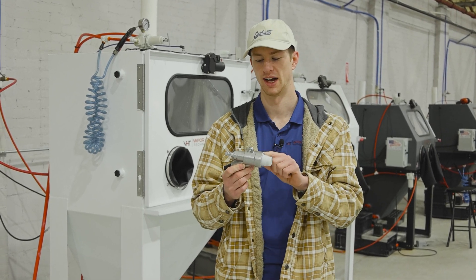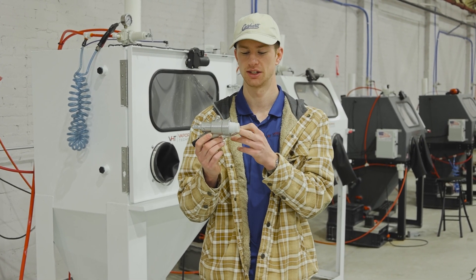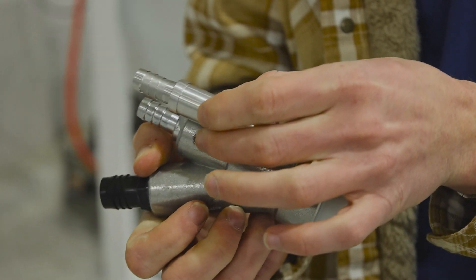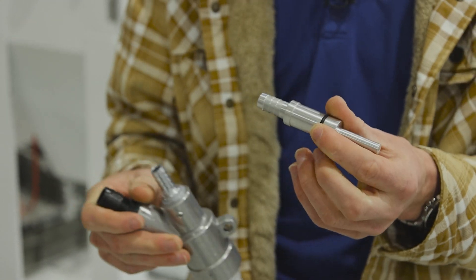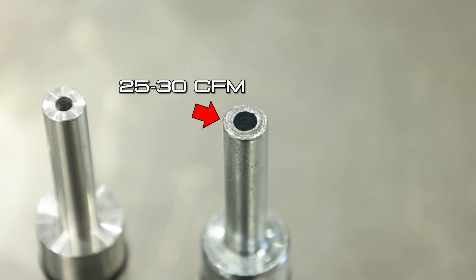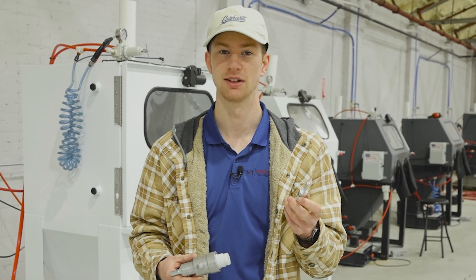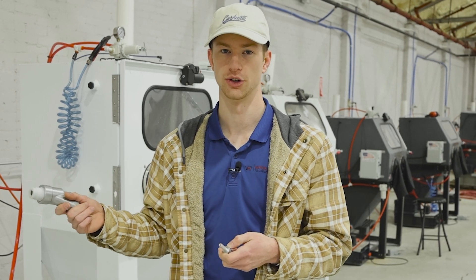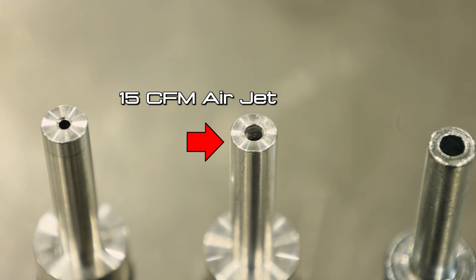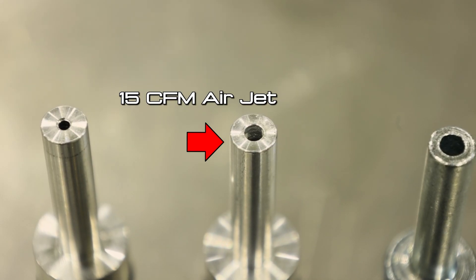Now I want to talk about the actual blasting gun. As you can see, there's a barb sticking out of the rear — this is where your air line attaches. Inside the mixing chamber is where the actual air jet is. It sticks on the inside of the blasting gun and allows air to come in and mix with the slurry. If you have the correct size compressor and can operate the 25 to 30 CFM air jet, we absolutely recommend doing so — it provides the most force and lets you blast much faster. We also have the 15 CFM air jet, which is fairly comparable in my opinion, and it lowers the compressor requirement. And then we also have the 5 CFM air jet.